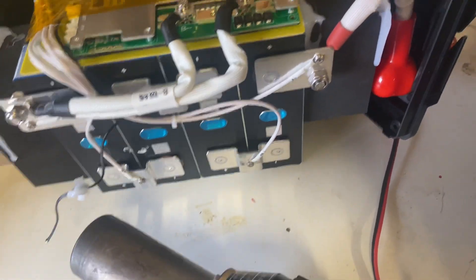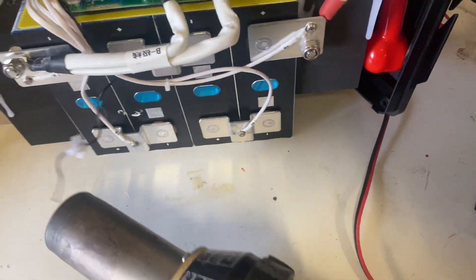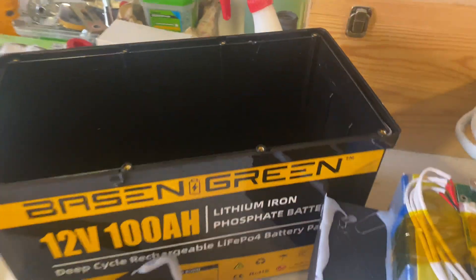High temperature protection tested as well. Now let's put this thing back together. If you're worried there is no sealing around it — there is sealant all around, and when you tighten the screws it will seal up.